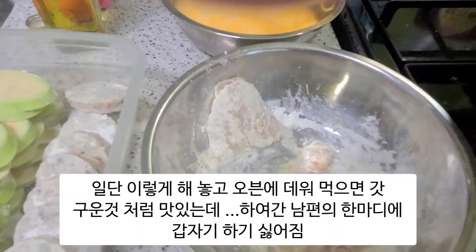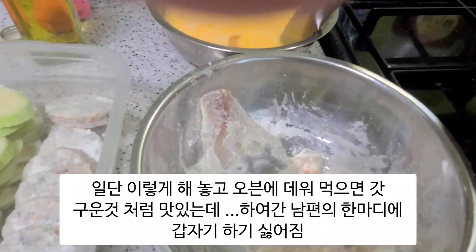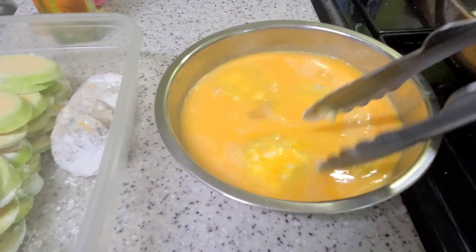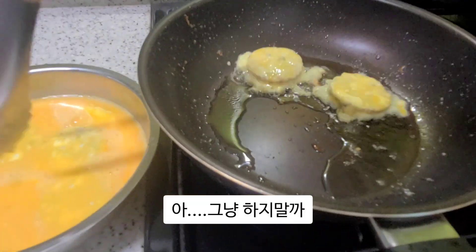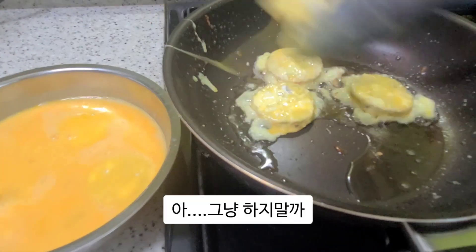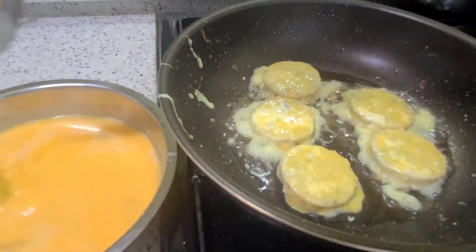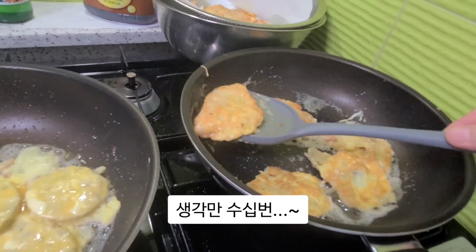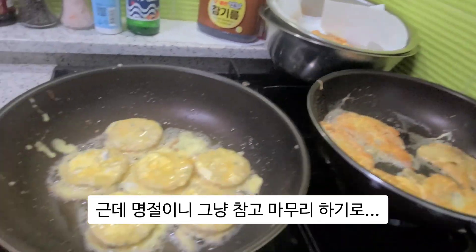아니면, 집에서 비결 고춧가루. 양배추 단단. 고춧가루. (Or, at home, the secret is chili pepper powder. Firm cabbage. Chili pepper powder.)